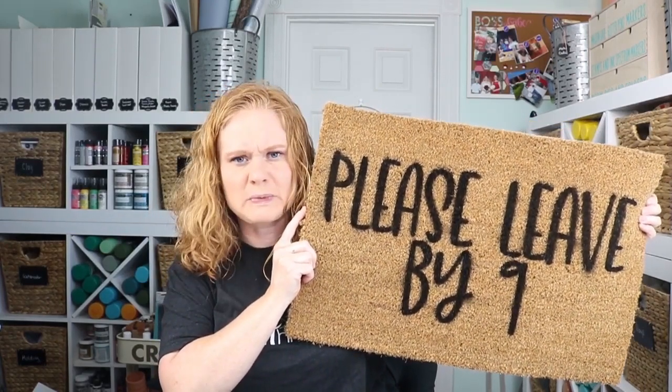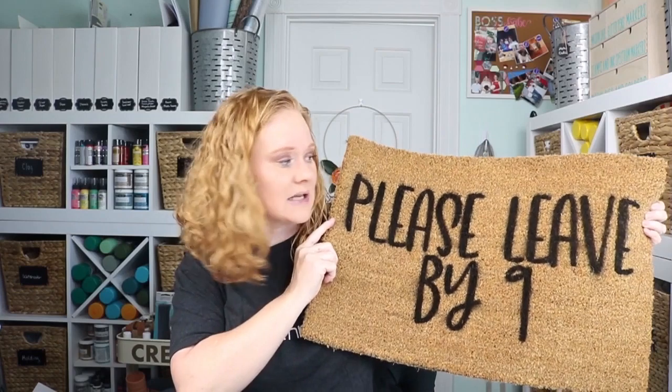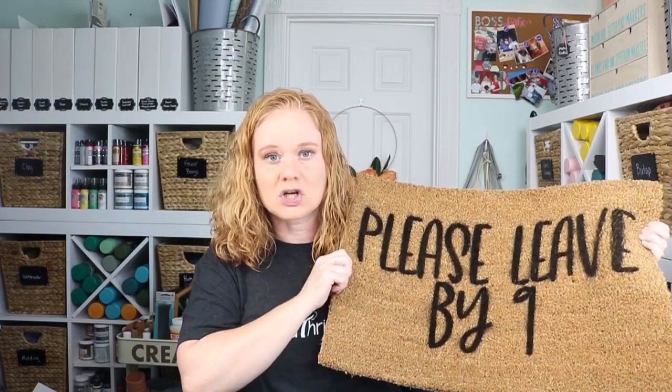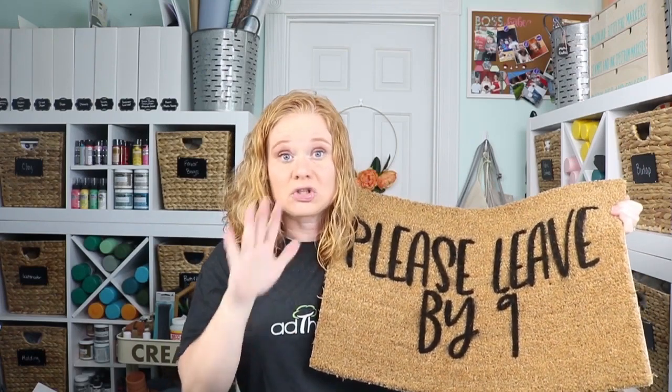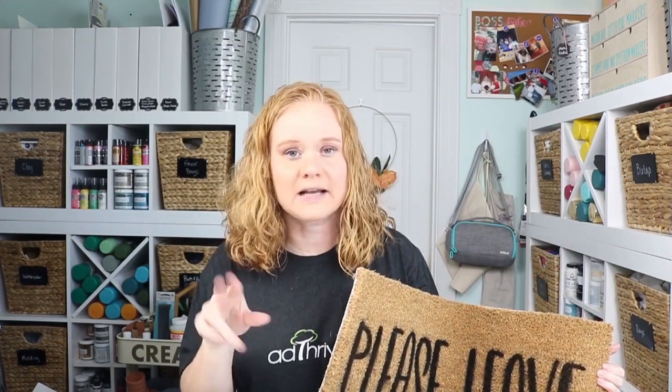The freezer paper removes super easily — it just peels back while the paint is still wet. A few tips: I had to put rocks in the corners to hold the mat down because it was a little windy outside, so if it's windy put something around the outer edge. The tape doesn't stick super well to the doormat and was starting to lift. Also be careful while moving the mat — I had to be very careful moving it downstairs so the freezer paper didn't start to lift. If you bend it a lot during the first move the freezer paper might start to lift on you.